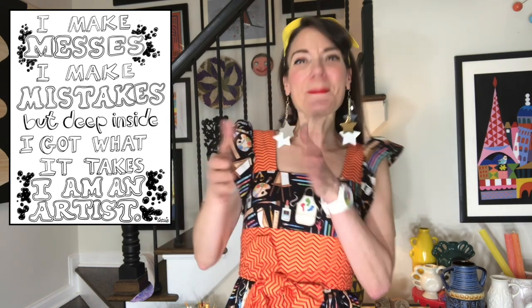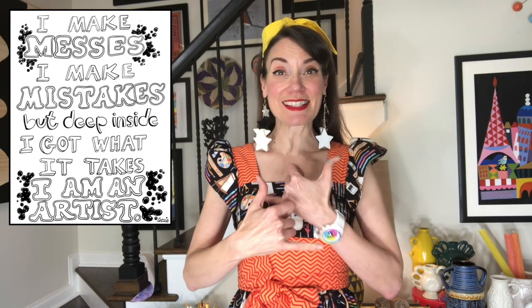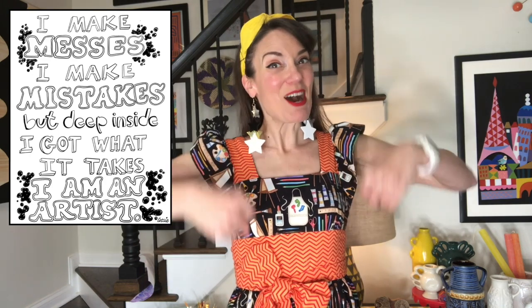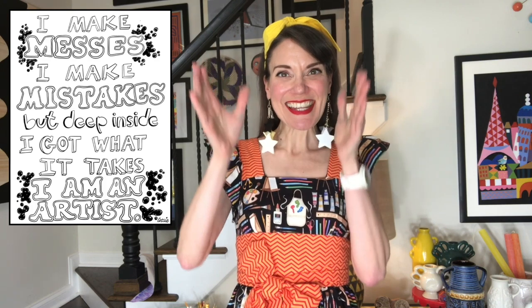I make messes. I make mistakes. But deep inside I got what it takes. I am an artist!